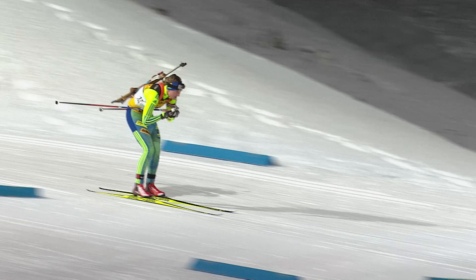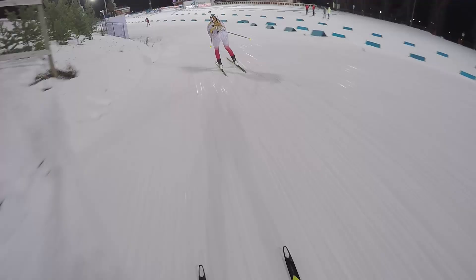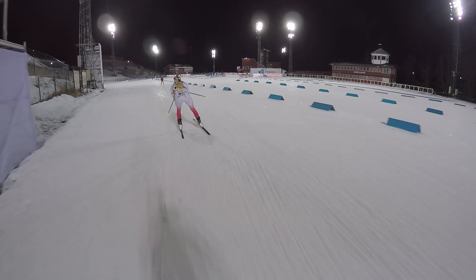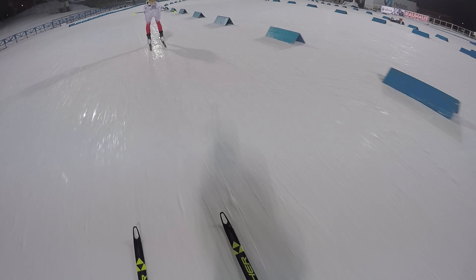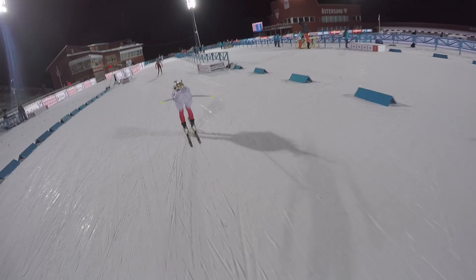Then it's a downhill before the last short uphill before the shooting. This is the last downhill before the shooting — the one where Fredrik Lindström fell a couple of years ago and lost first position. Here's a flat part before the shooting, but the important thing is to not relax and go slow. You really need to have speed all the way into the shooting, otherwise you lose a lot of seconds.